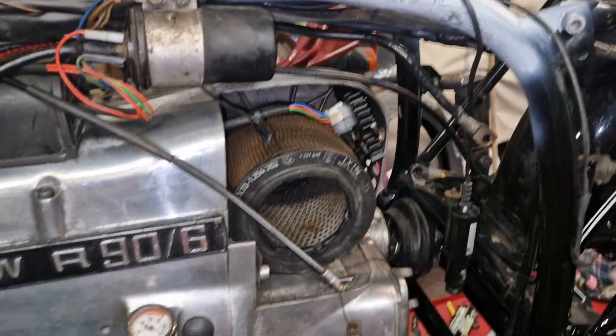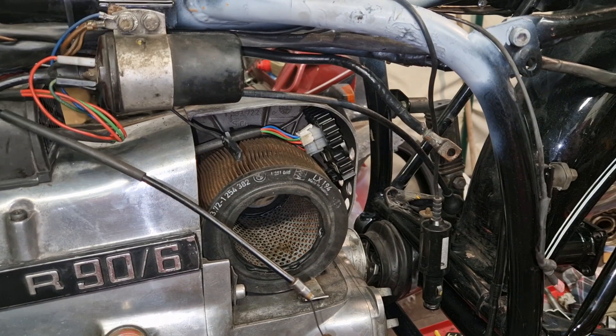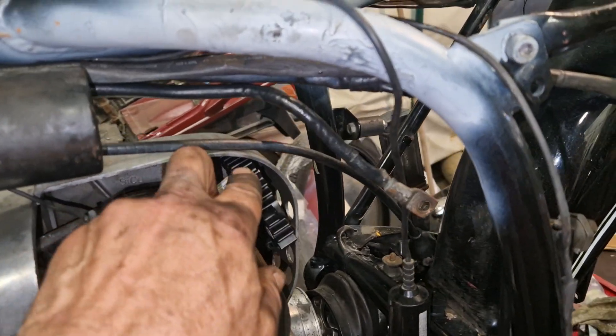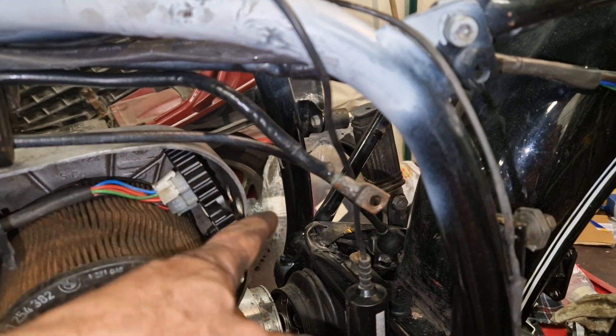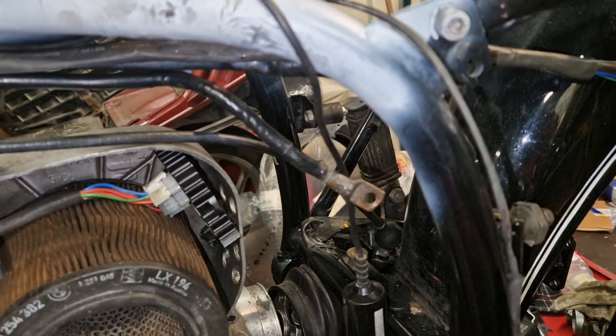Hello, the topic of today is how I mounted a Silent Hectic electronic ignition on my R90/6. The Silent Hectic consists, in the smallest form, of a controller, which I mounted in the airbox, because it needs cooling — and as long as the engine is running we have moving air here.